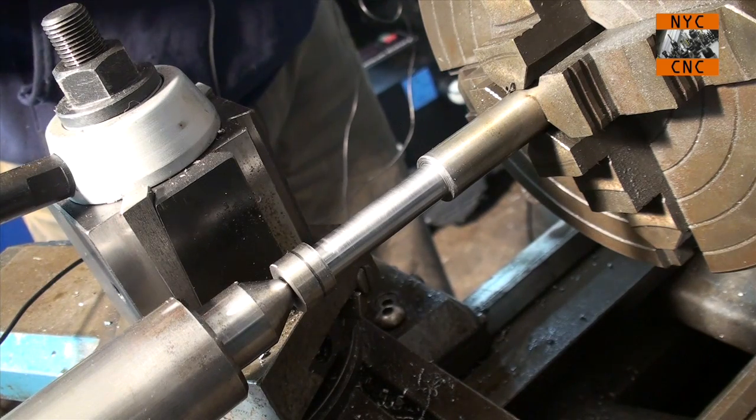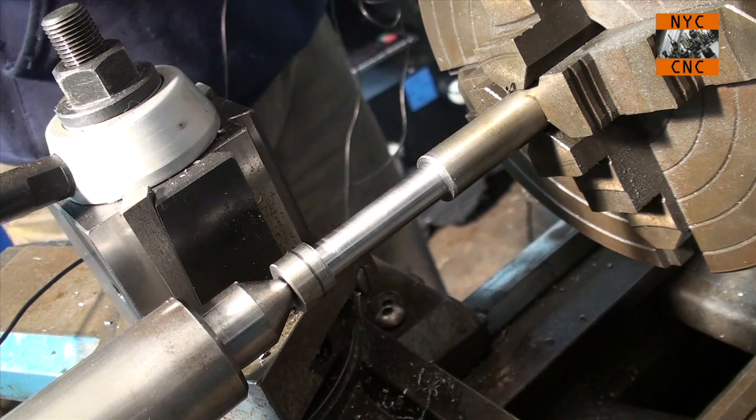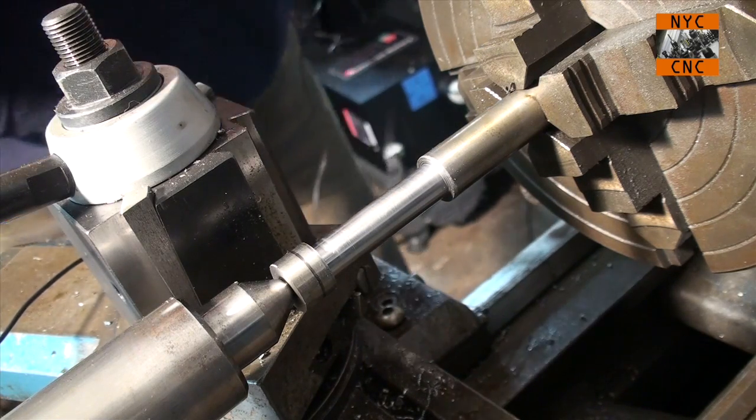Hi folks! Welcome to another episode of NYC CNC. This is part two of the video on making a boring bar. Where we left off, we're turning the outside diameter of the stock piece of O1 down to about 750, and we just replaced the new insert, so let's continue on.